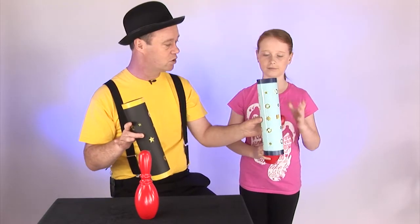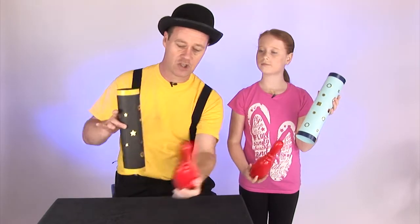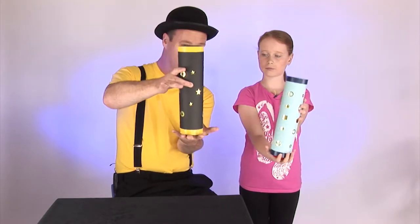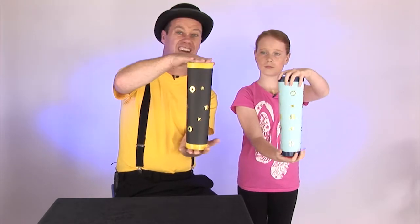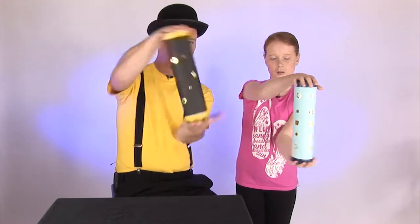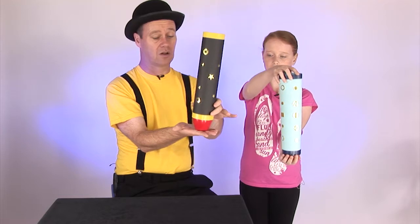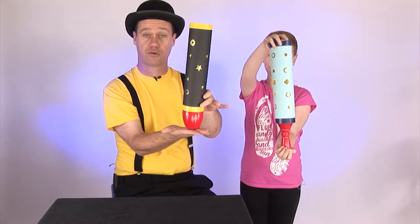You also get one of these little tubes. Take your tube and all you have to do is exactly the same as me. You're going to take your tube and cover over your Skittle just like that. Hand at the bottom, hand at the top. Turn it over once, twice, three times. And if you followed correctly, your Skittle should be the right way up. Well done, Kristen.